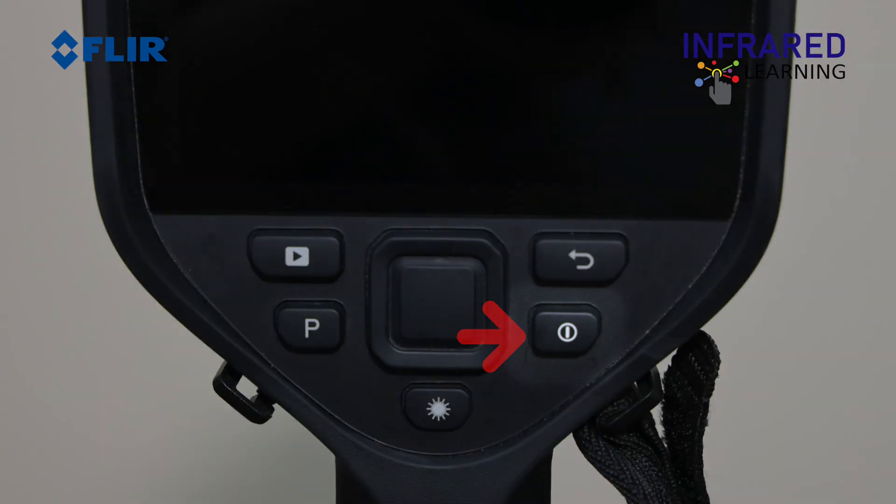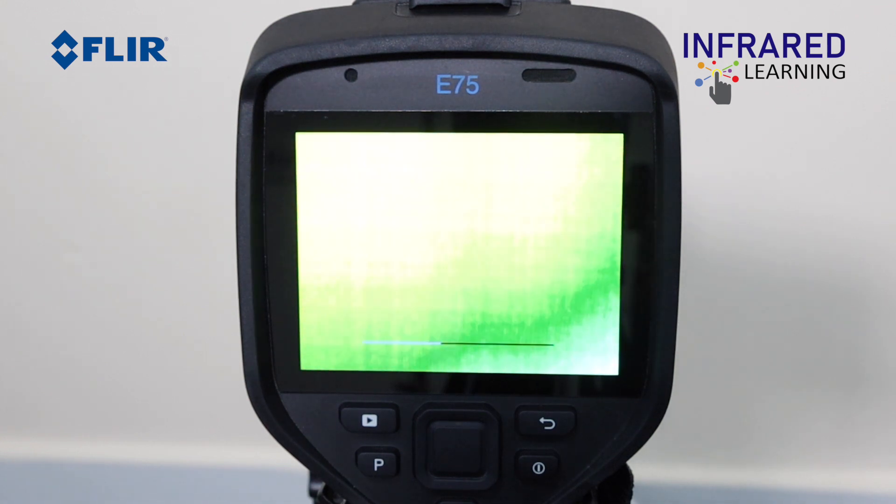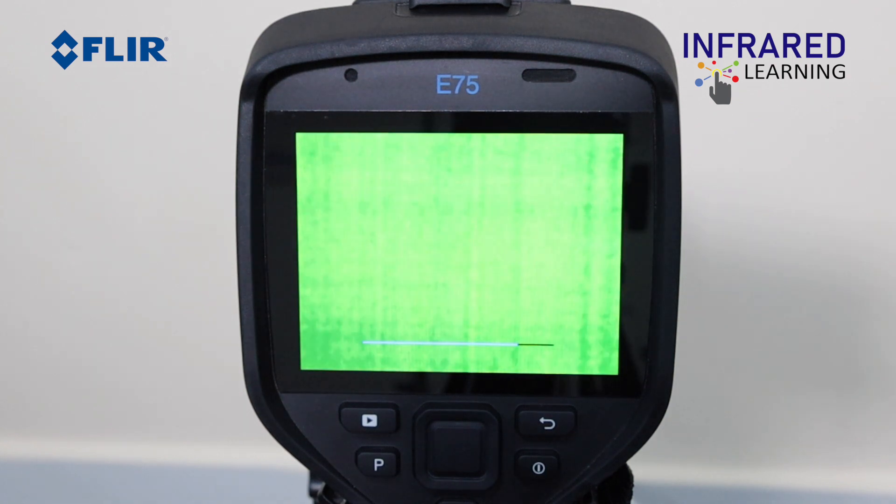Once you power on the thermal camera, you will see the FLIR logo on the display. The camera will then begin calibrating by performing the NUC. It is important to let the camera complete the NUC process and not press anything — this process will not take long.